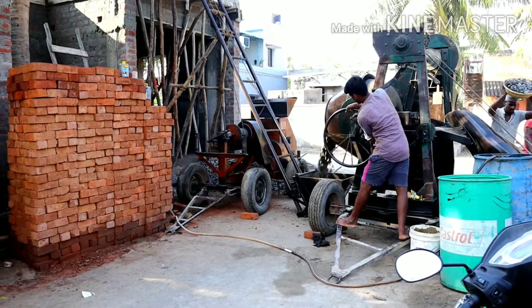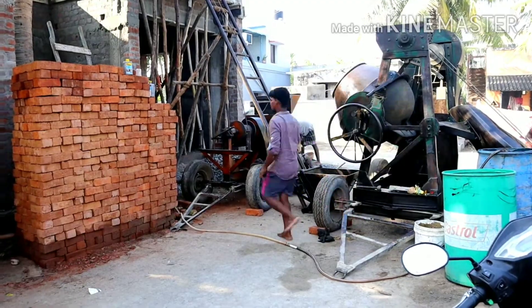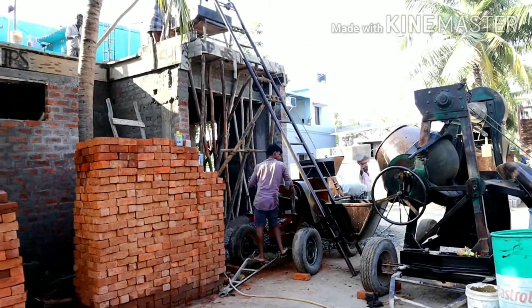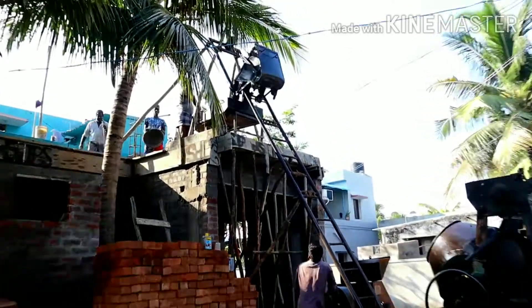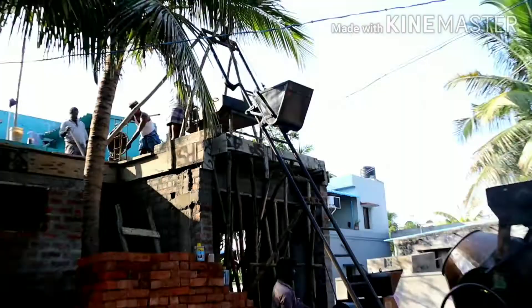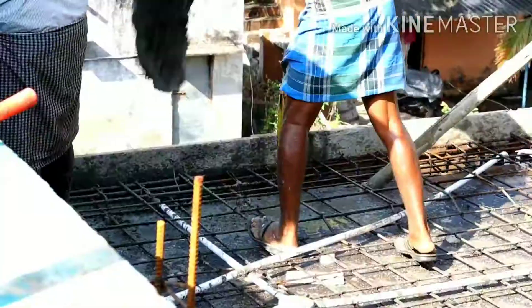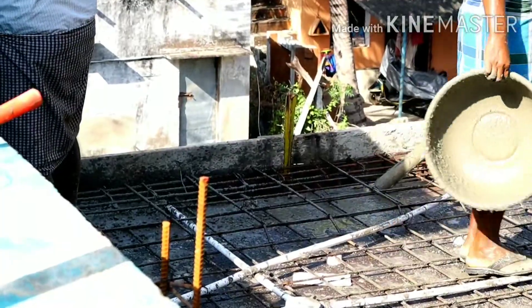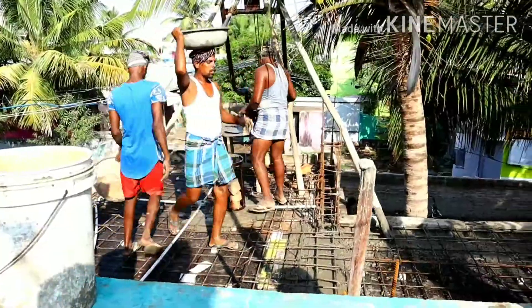Here is the roof. Now the roof is ready. Now the concrete is ready. Let's place the first beam in the middle of the roof.